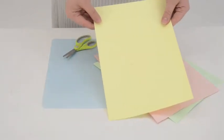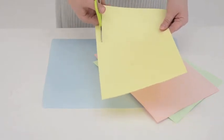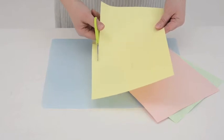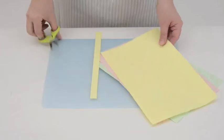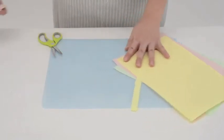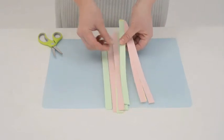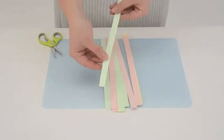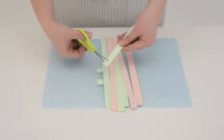First take the coloured paper and cut off strips. Cut strips off all the colours. And then cut each strip into little squares.